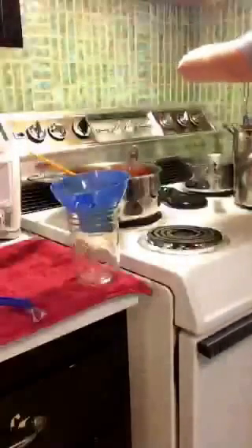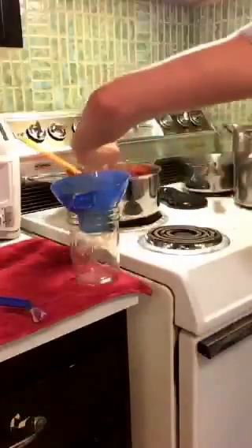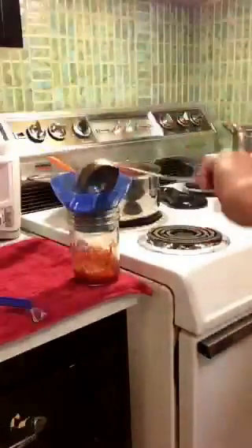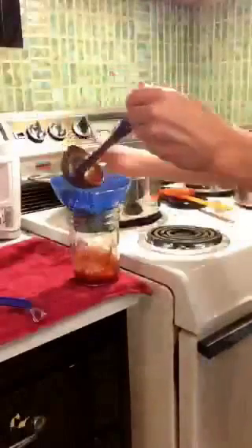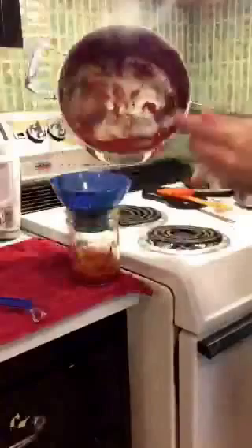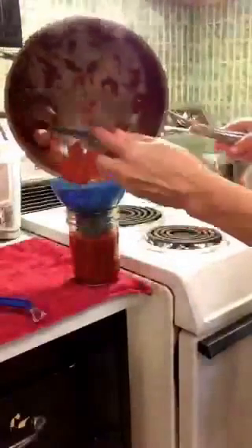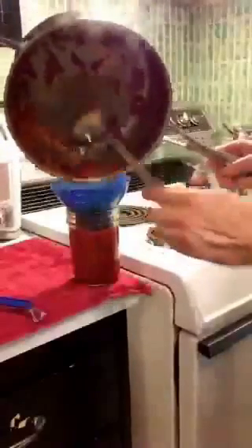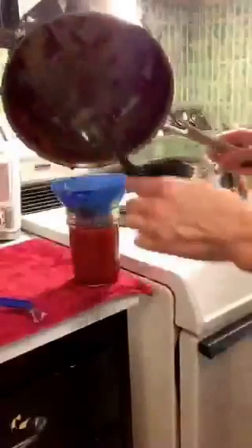You don't ever want to let your jars get cool at all. It's pretty important that everything stays really hot, mostly because you don't want the glass to crack — not necessarily for the germ factor, but for the glass cracking factor. So I'm getting close to having this whole thing emptied. You can see some pieces of onions and garlic. It's a very simple recipe from that wonderful book, Canning for a New Generation by Liana Krasoff. And it worked out to have exactly five jars.